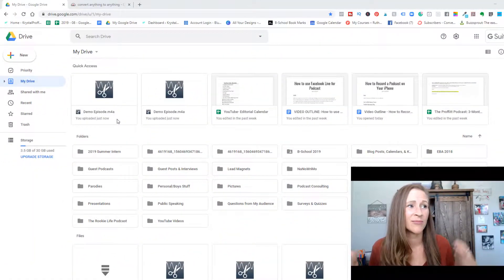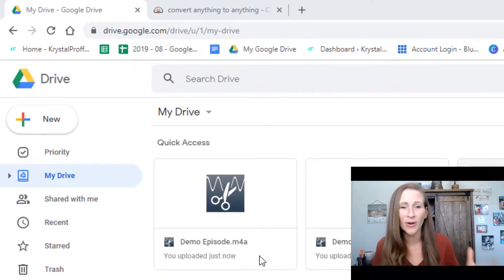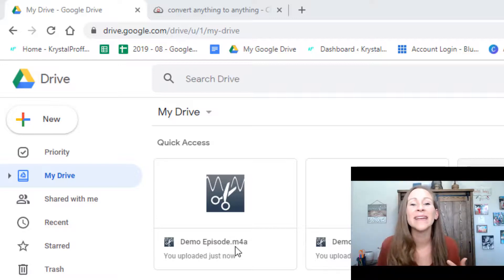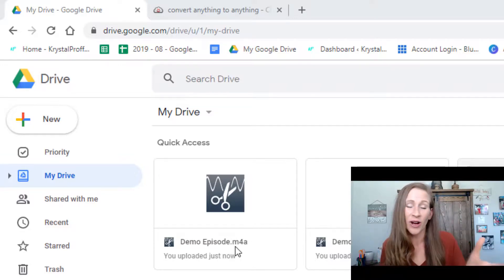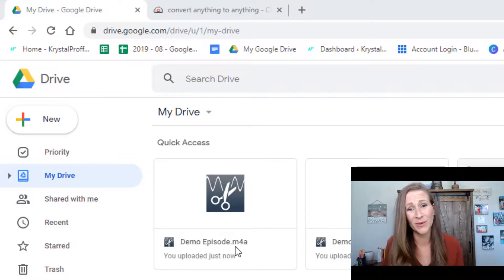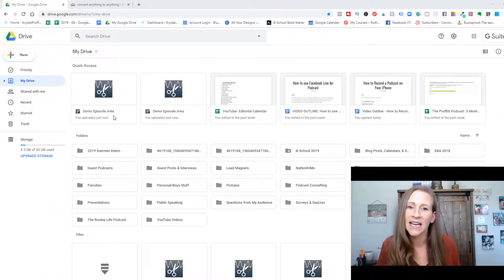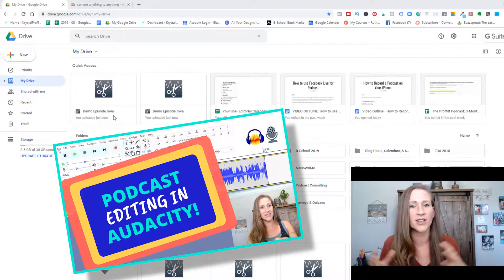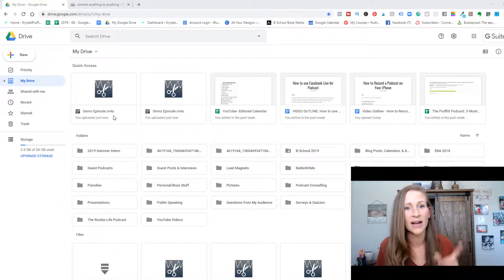Now we're in my Google Drive, and as you can see, the demo episode we just uploaded is an m4a file. That means if you use Audacity to edit your podcast, Audacity will not recognize this type of file. So if you record on your phone and think you can upload it directly into Audacity — you actually can't without one very important process. If you've seen my other Audacity editing videos, you've seen how I use CloudConvert to convert files so Audacity can read them. Be sure to check those out.